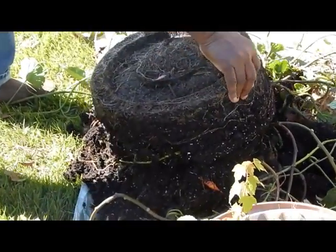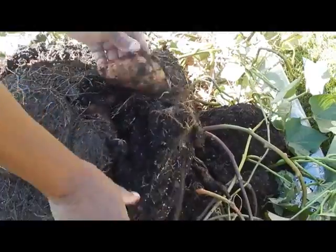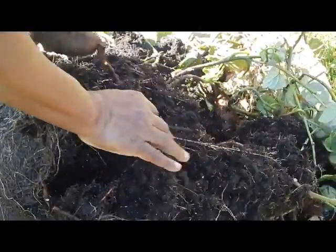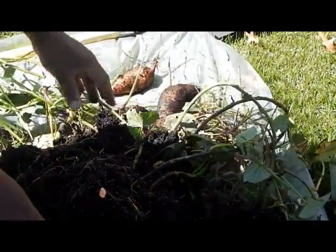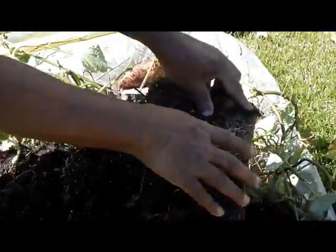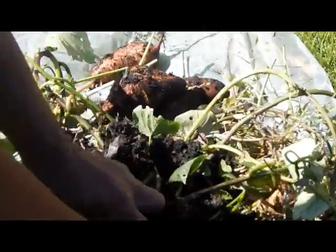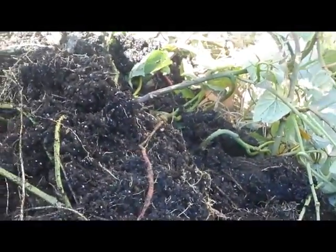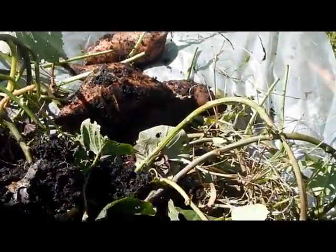We had some rain last night so I usually wait till this dries out. We are looking good, we are doing okay this year — wow, look at this! We got a couple of large ones here. Usually find the big ones on the bottom. There's a decent-sized one too. Sometimes you get one or two and sometimes you get a nice amount. This year looks like things are working out — I wish it was a little drier but hey, I'll take it.